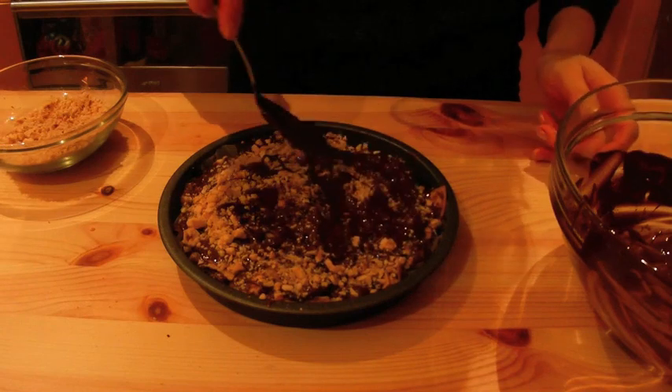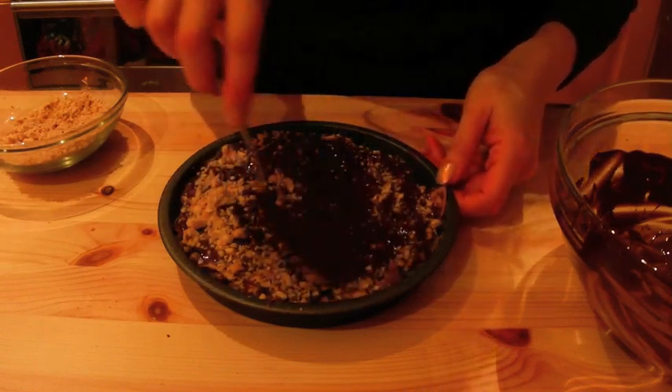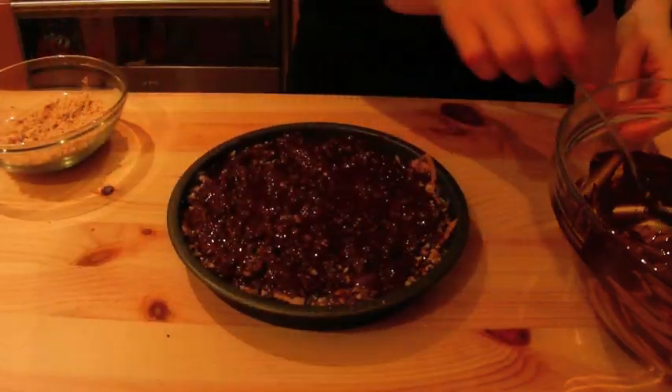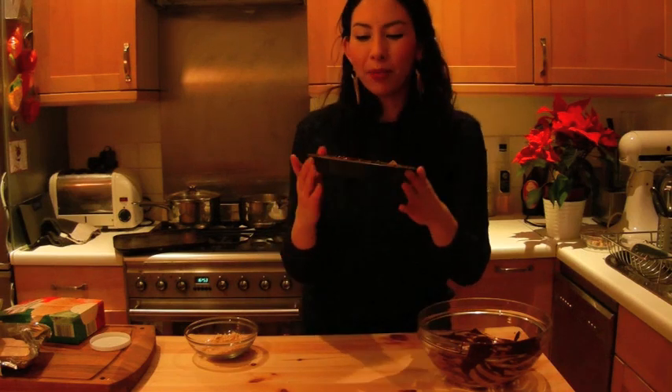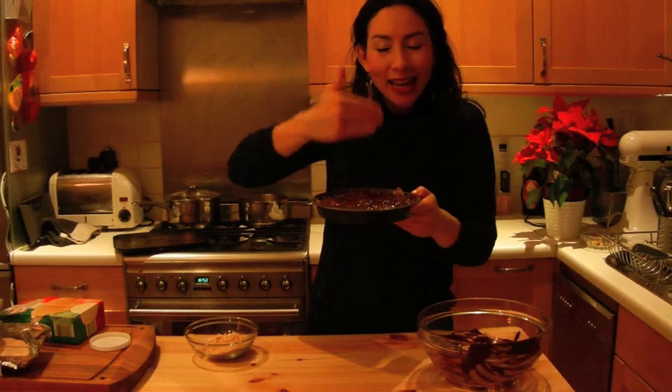And then basically I'm going to just mush that all in. Now I'm going to pop this into the fridge to set for about an hour. And then it will be hard and you can either serve it as your very own homemade Ferrero Rocher, giant size, or you can cut it into little cubes.